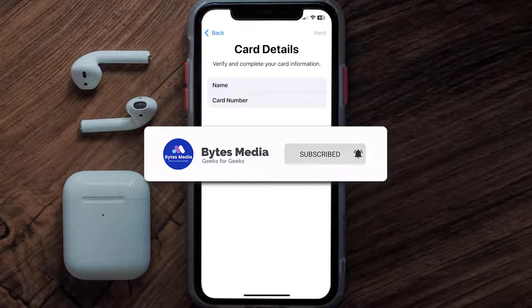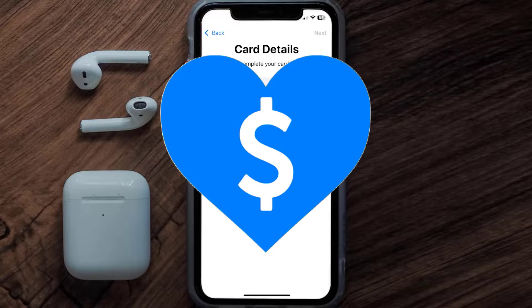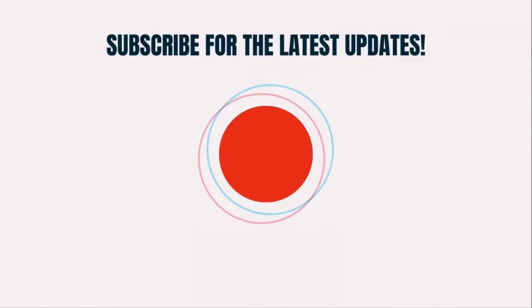I hope you found this video helpful, and if you did make sure you give it a thumbs up to see more videos like this. Don't forget to hit that subscribe button — we'll see you in the next one.